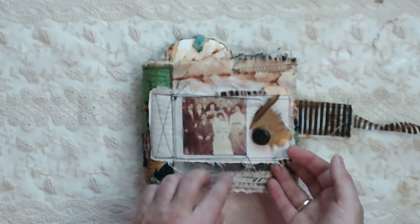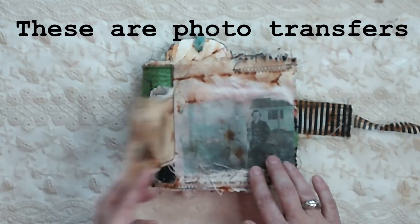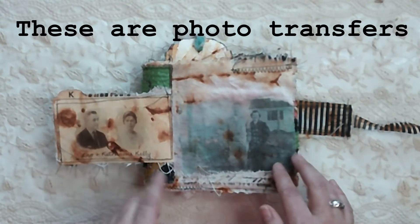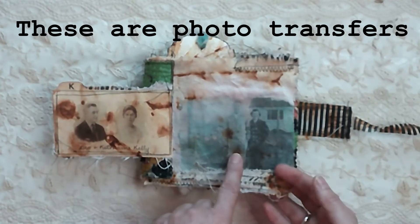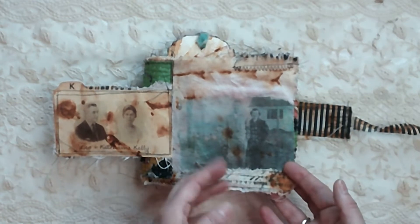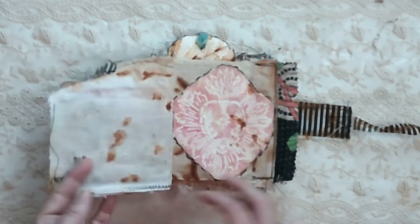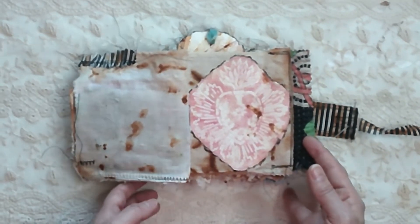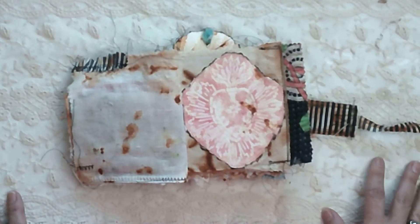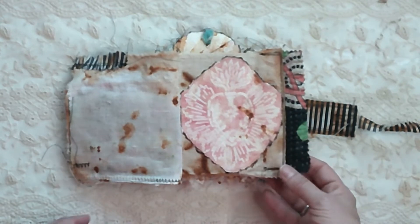I did this as much for myself as for my daughter, for sure. This is my grandparents on my dad's side — this is their wedding photo. This is my grandparents on my mom's side. This is my mom and dad back in 1956. A lot of these pages are empty so that she can fill them in herself when the time comes, if she'd like.